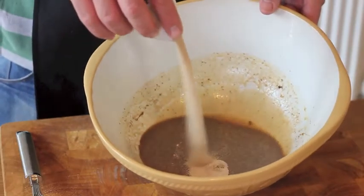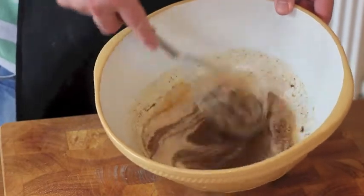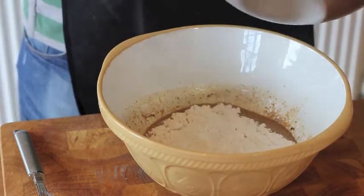Finally add yeast and again stir to ensure it's fully mixed in. It's now time to add our flour to the wet ingredients.